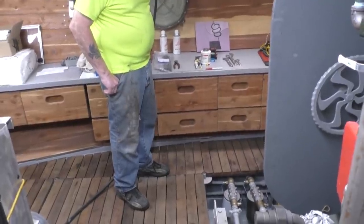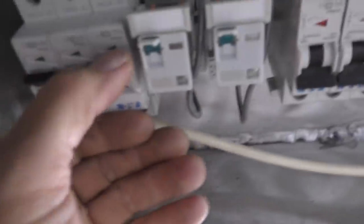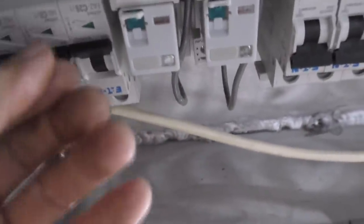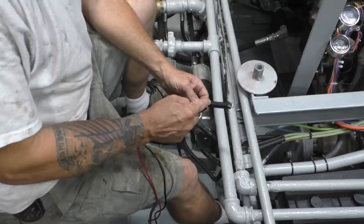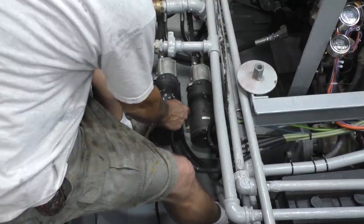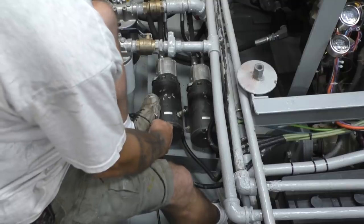It threw a breaker. That doesn't look good — it's throwing a breaker. Maybe we don't have the pumps wired right. Yep, there's 26.5 volts. It just immediately shorted it.